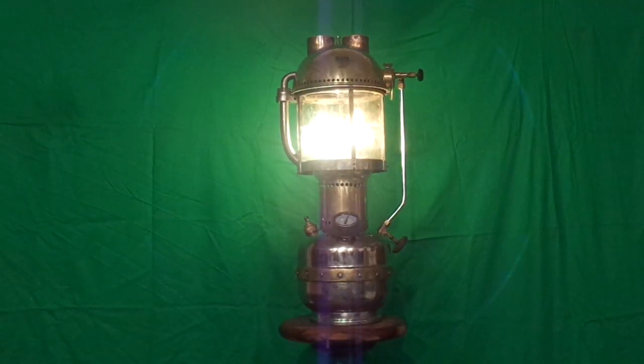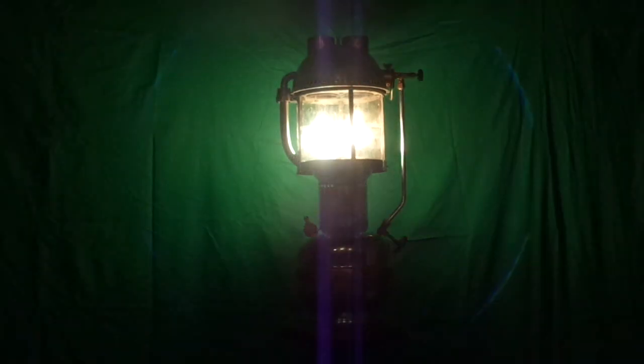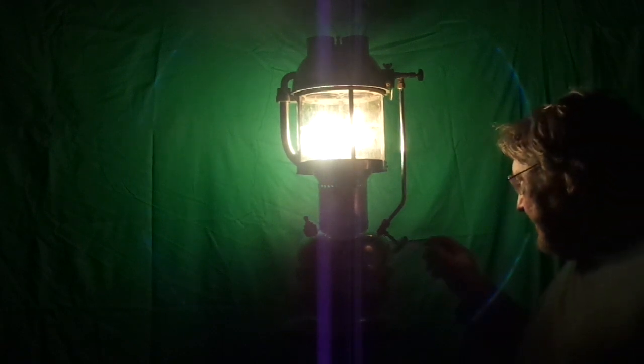I am going to turn the lights out and we will see just how bright this rascal is. I am using two different types of mantles in here. The one on the right is from American Mantle — it is called a Soft Mantle. The one on the left is an Aladdin Mantle. And they both seem to work pretty good.